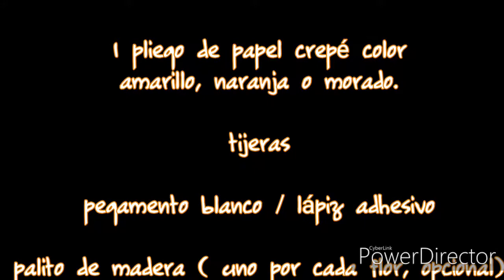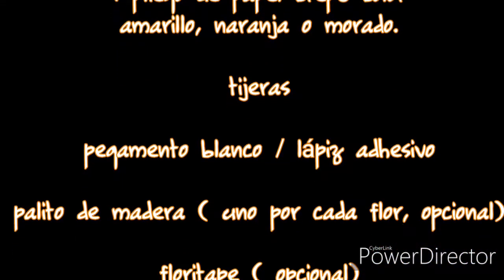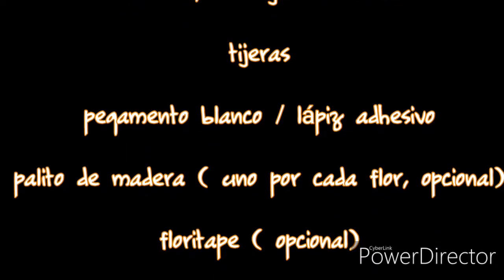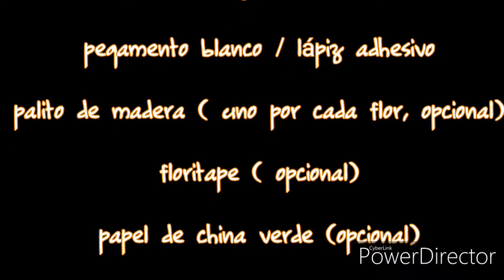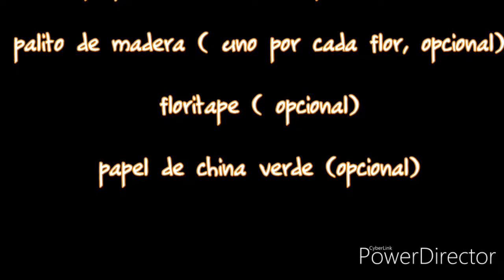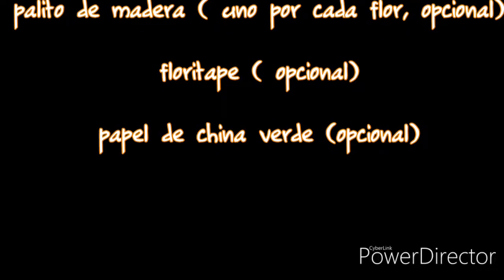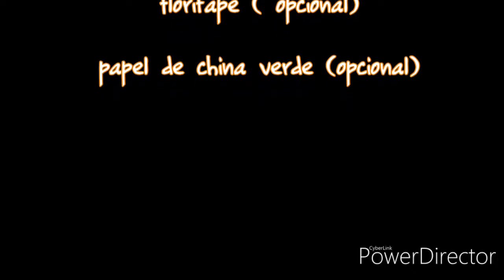Con eso es más que suficiente para hacer la flor básica. Sin embargo, si quieren ponerle un detalle más, pueden comprar palitos de los que se utilizan para las banderillas o para los elotes para hacerle un tallo, y también pueden utilizar cinta adhesiva para flores sintéticas. También si quieren pueden utilizar papel de china verde para formar algunas hojas dentro del tallo. Yo en lo personal solo haré las flores sin tallos ni otro tipo de detalles, pero esto es opcional, cada quien lo puede hacer como prefiera.